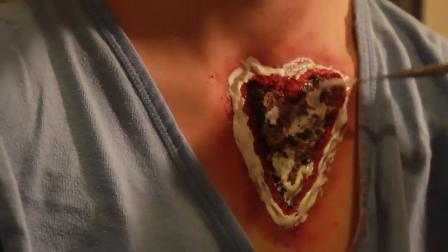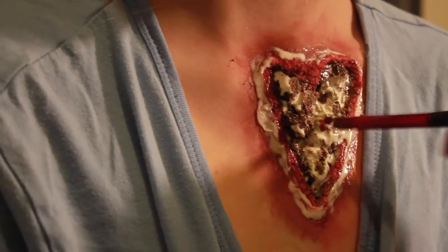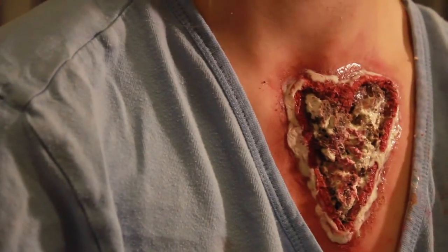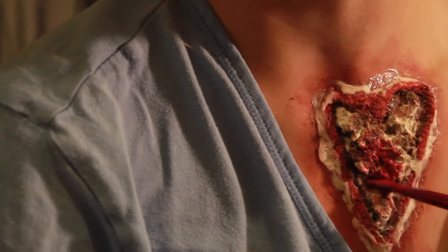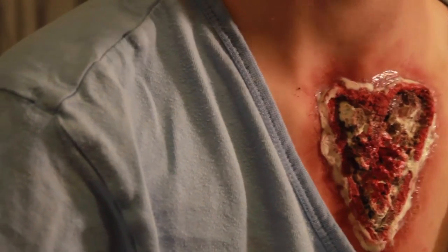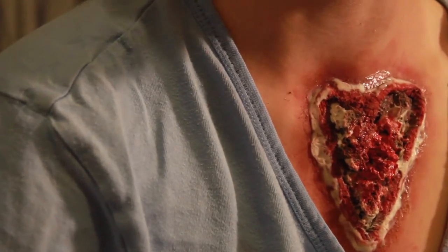To make sure my coffee and liquid latex mixture held, I added more liquid latex on top. This also created less dimension — slightly flatter — so the blobs weren't as evident. After that I reapplied translucent powder so that I could apply some more water-activated paints on top.